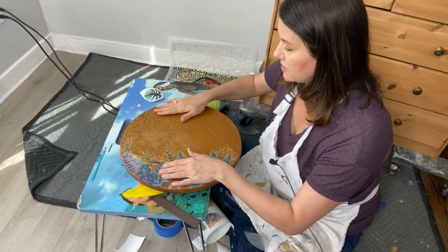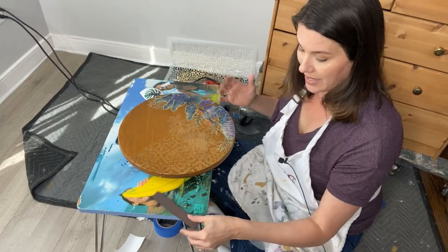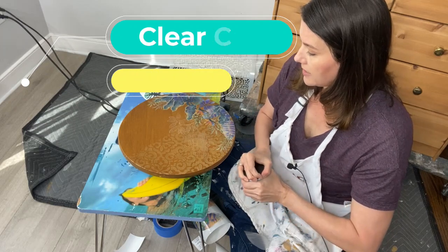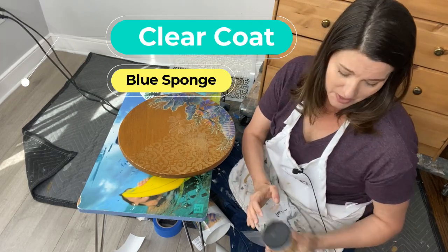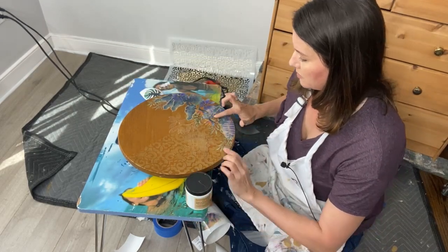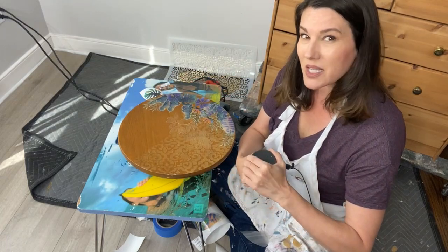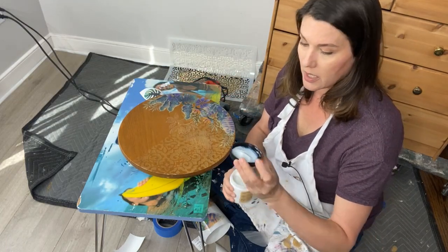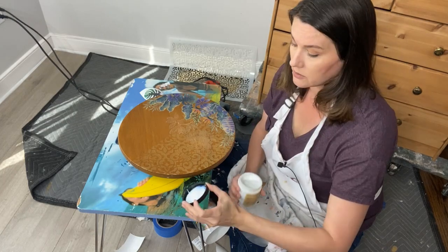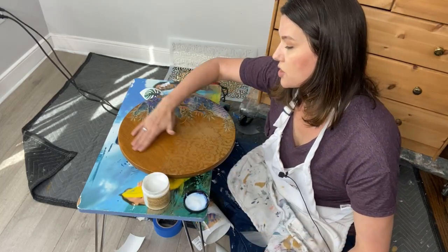From one to done — there's that cute little shine of the gorgeous stencil and the beautiful Tropical Leaves transfer. For finishing, I like to use clear coat on top of my transfers. Make sure everything is burnished down, no air bubbles, looking 100%. Clear coat always looks a little milky in the container — don't be afraid, it dries clear.